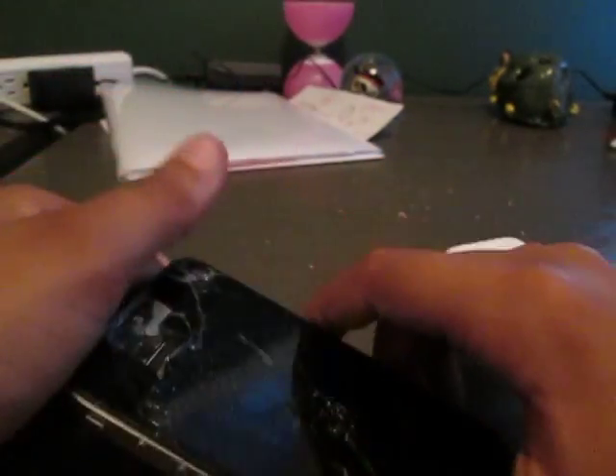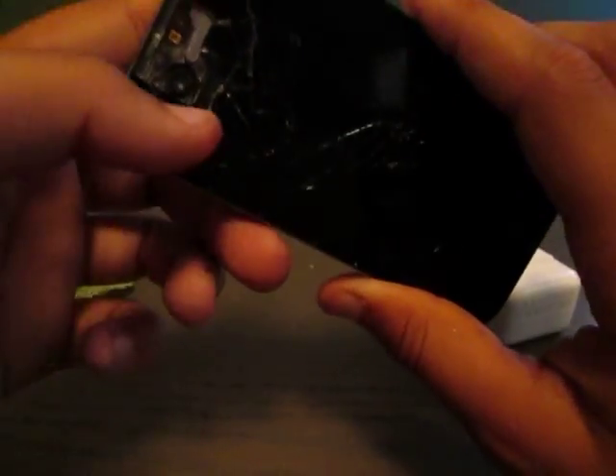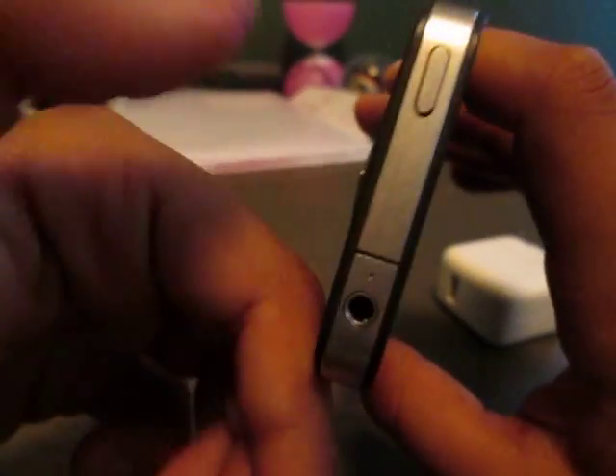Guys, this is safe — this is completely safe. Please buy the product because Apple is in dire need of money, just do it. On the bottom you have the nice headphone jack.